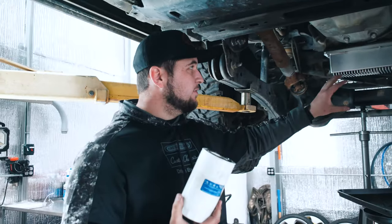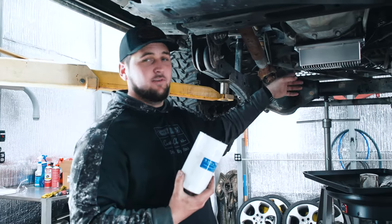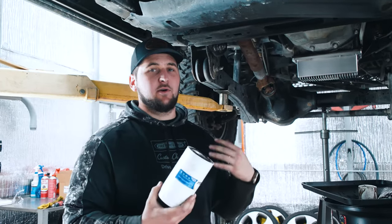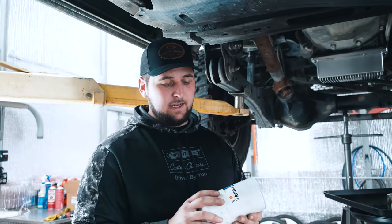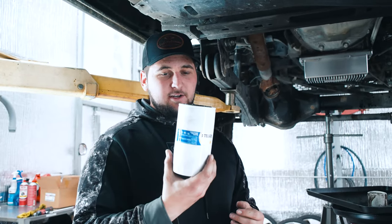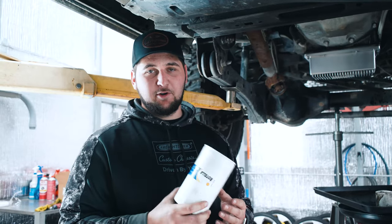We got our oil filter removed and drained, and the oil pan is completely drained. Now we're going to be installing a new oil filter and putting our drain plug back in. We have a Rotella filter here because we cannot find Motorcraft — I guess they're gold these days.